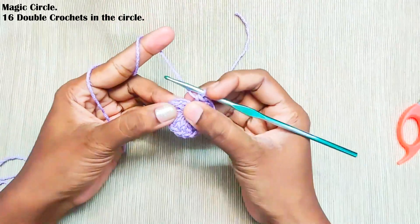Now repeat this: chain 2, three double crochets, skip three, and in the next stitch make a single crochet. Continue all around. Once you reach the end, make a slip stitch into the first stitch and weave off your yarn.